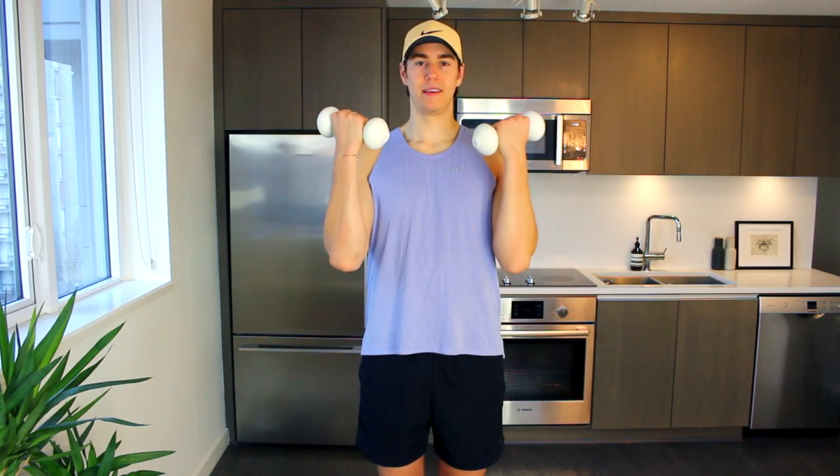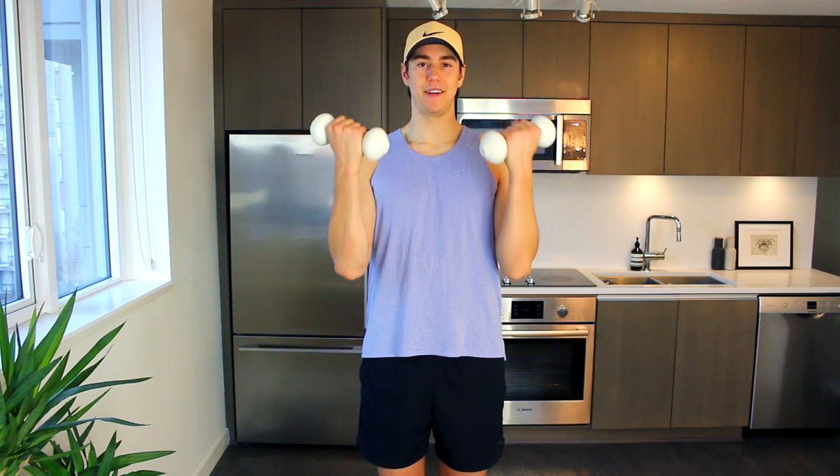At any point during the workout, if the dumbbells are too heavy, just drop the weight or mimic these movements without any dumbbell. Or if you're using like a soup can or a wine bottle, something like that, you can just drop the weight as well. Lift and lower, curling up and down — give that nice squeeze at the top.